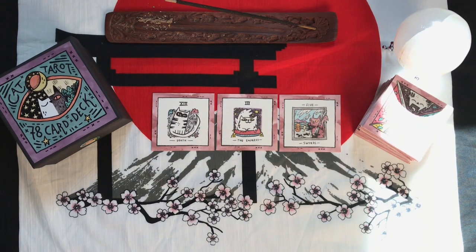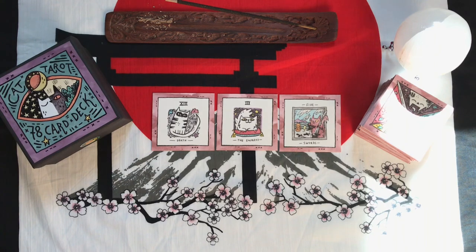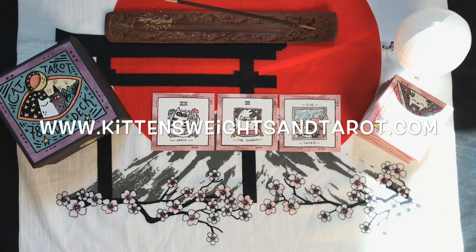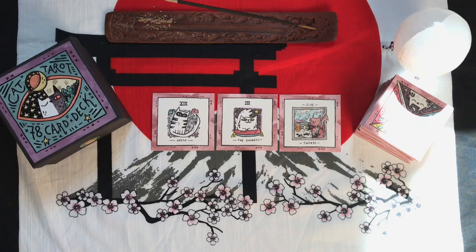So yeah, let me know what you guys think of this. If you already have it, maybe you're thinking about getting it. Maybe you're just like, hey, I was stopping by to look at 78 really cute kitty pictures — and I hope you dug that. If you have any comments or questions, place that down below — I'd be more than happy to answer them. If you dug this video, don't forget to give it a thumbs up, don't forget to click subscribe, and don't forget to click that notification bell for more videos just like this. And if you want to catch a reading from me, head over to www.kittensweightsandtarot.com. And if you want me to use this particular deck, just let me know upon booking.